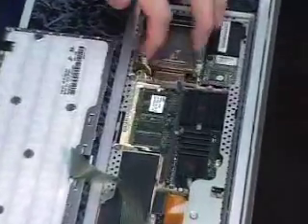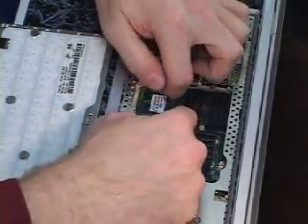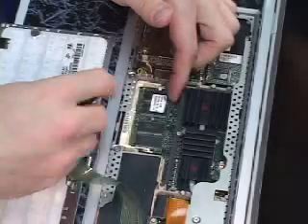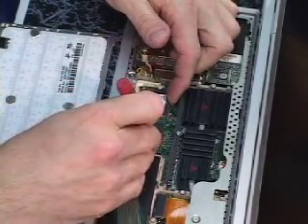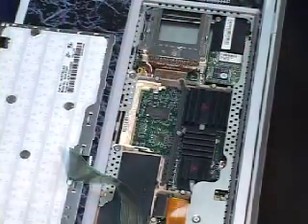I'm going to remove the bottom slot memory from this unit because I'm going to install two 512-meg chips. The bottom slot memory comes out by releasing these two little clips and then sliding it past the top clip.